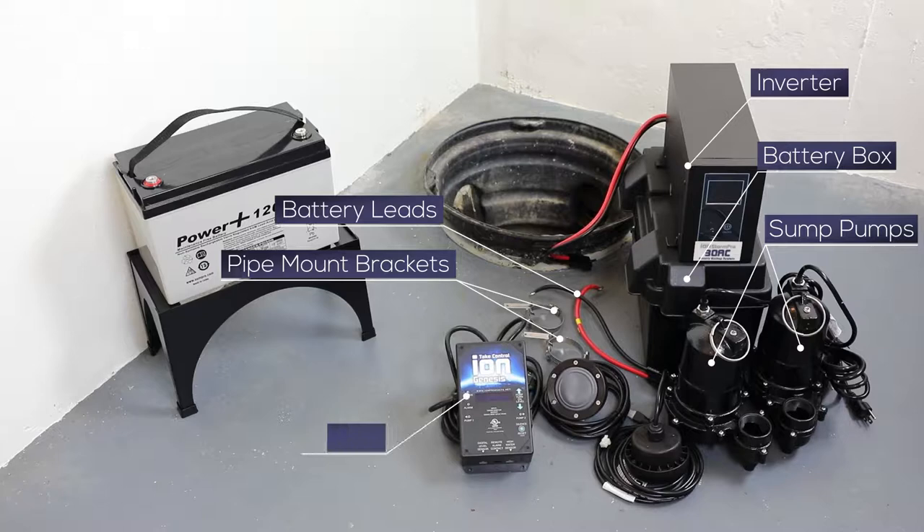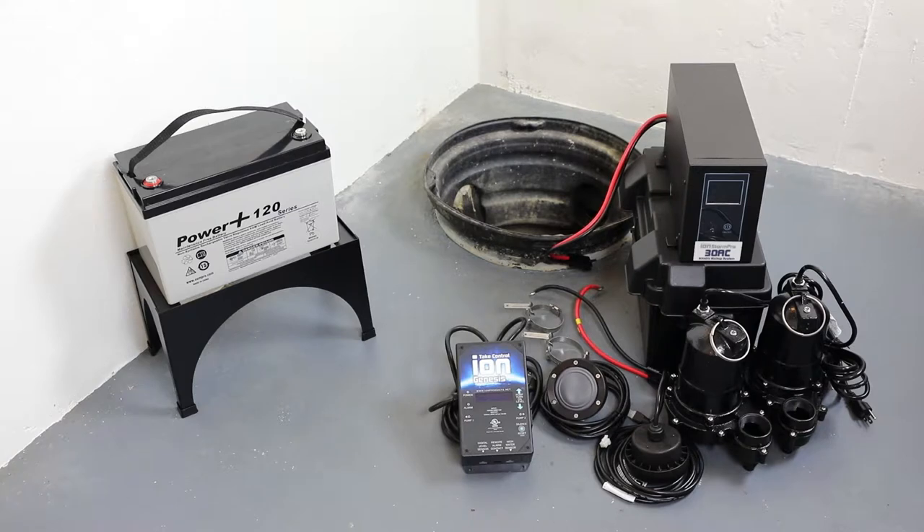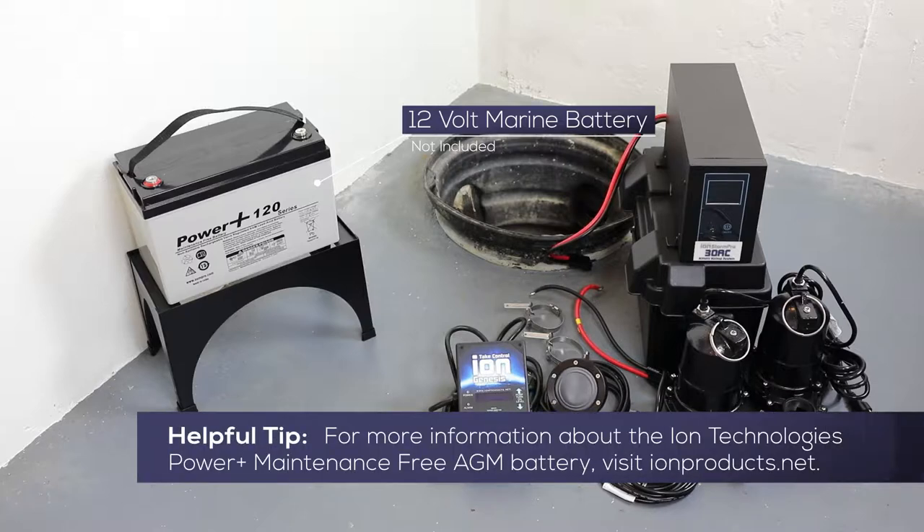Also included are two pipe mount brackets, an ION Genesis pump controller, and two ION sensors. Required for the installation, but not included, is a UL-recognized 12-volt deep cycle marine battery.